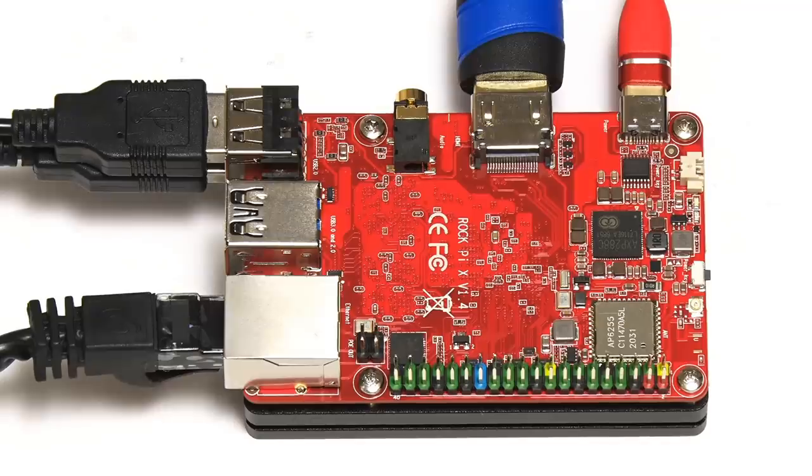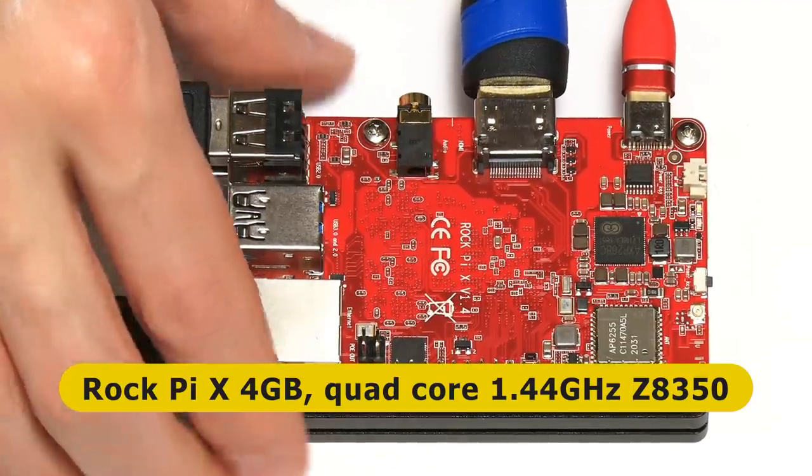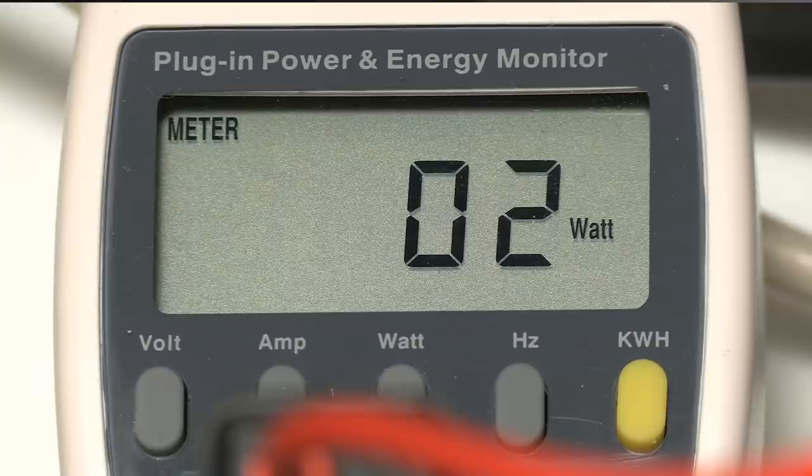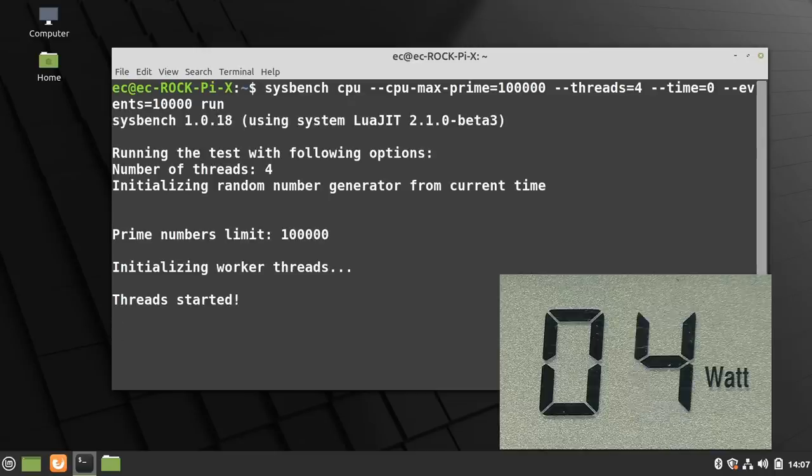Moving on to the Rock Pi X - an x86, Atom-based board. The power meter shows two watts at idle. On the desktop running Linux Mint 20, I've got a terminal with the sysbench command ready. Running it, power consumption goes up to four to five watts. We'll record five watts as the maximum power consumption for the Rock Pi X, and with that we should move on to some more powerful SBCs.